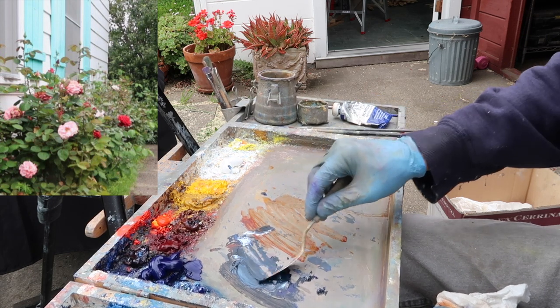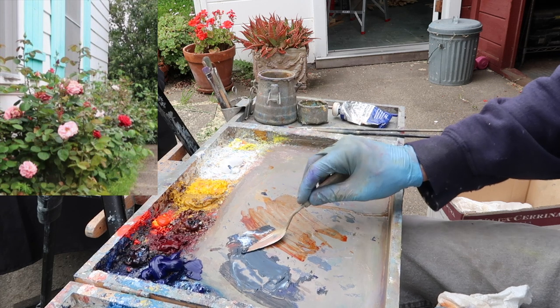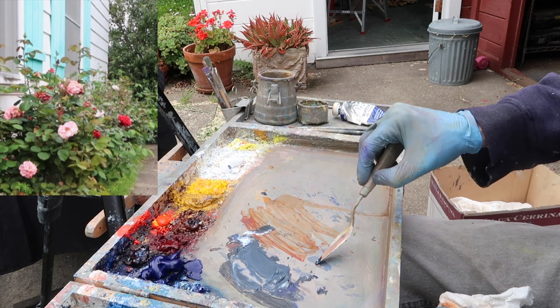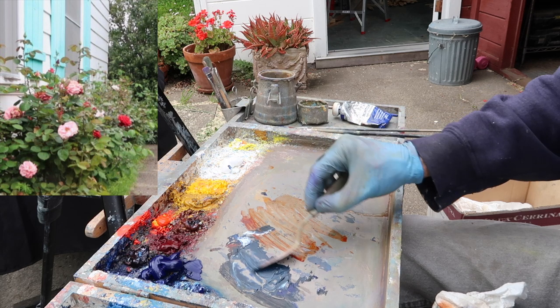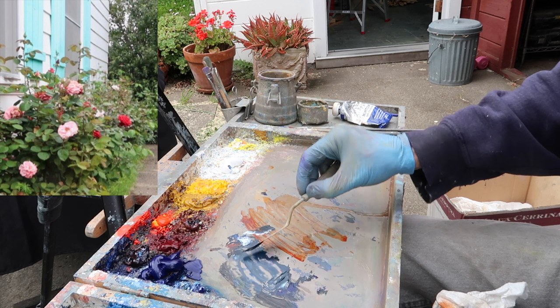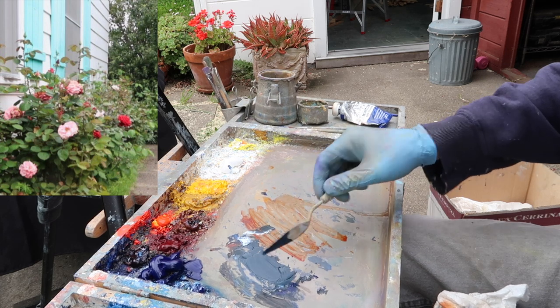I know my palette is about a mid-tone gray, so you could see this would be like mid-tone, and this would be like the darkest dark I have. I've obviously added some white to it, but before I added white, it's about as dark as I can get.